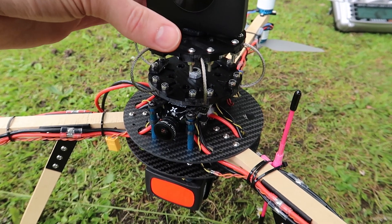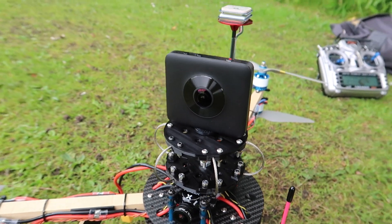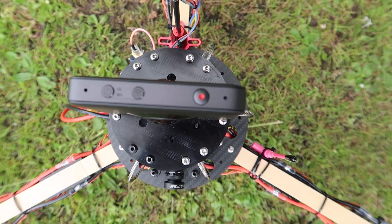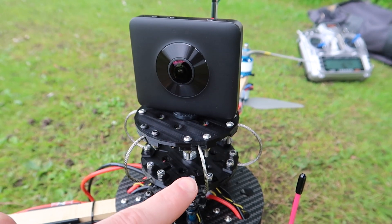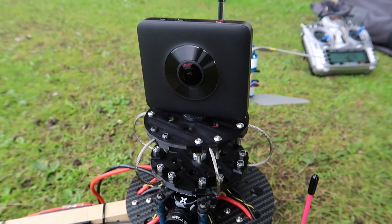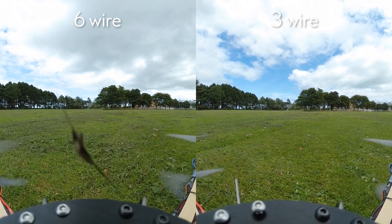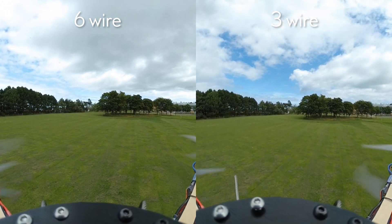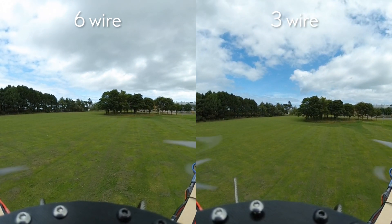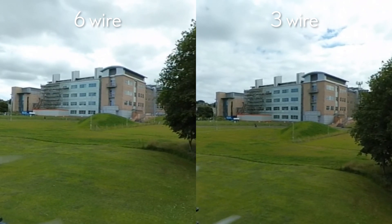I don't actually know how stiff or rigid these are meant to be, but because I designed it with six wires, I'm going to try it with all six, and then I'll take out three and see if that makes any discernible difference. This sort of comparison is obviously flawed in that these are two separate flights, and both the wind and my flying was different each time. But I want to say, at least anecdotally, that the softer three-wire version was better than the stiffer six-wire version.